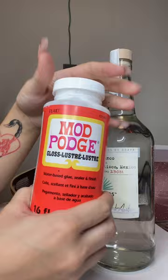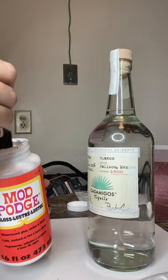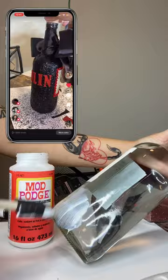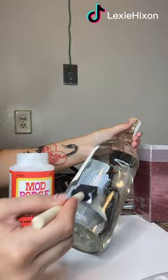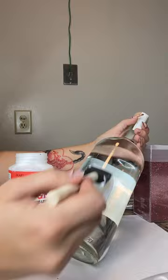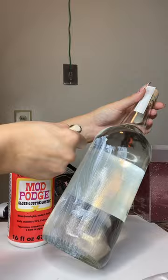Now we're going in with the mod podge glue — I actually got this from Michael's a while ago. I had made another birthday bottle for somebody. If you want to see that, you can check my TikTok at Lexi Hickson. That actually inspired me to make this YouTube video. My TikTok video went viral for this birthday bottle, so I think I'm going to edit this and put it on TikTok too.